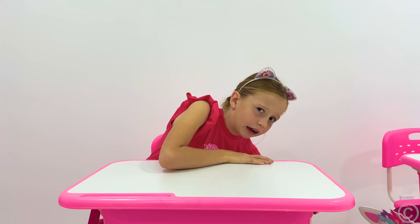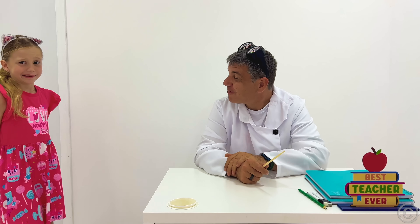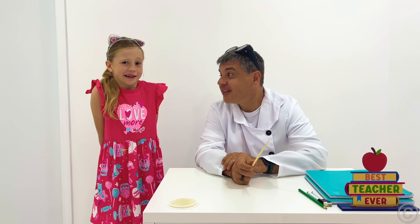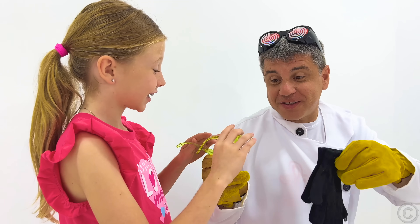Who wants to go to the board? Oh, Nastya! Come on! Me? What do you know about science? I don't know. Nothing! Sure! Let's make an experiment! Hooray!